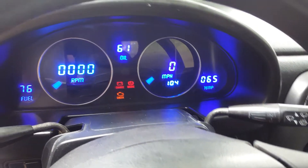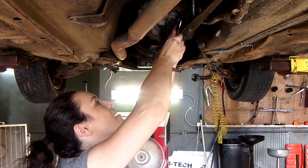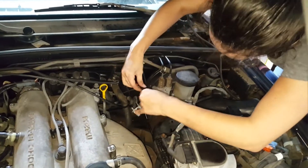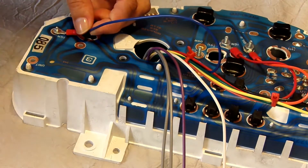We are happy to announce that on June 29th we are officially launching our digital cluster for $450 before shipping. We worked really hard to create an installation video and instructions that reflected how easy it was to install the necessary components.